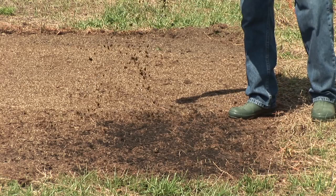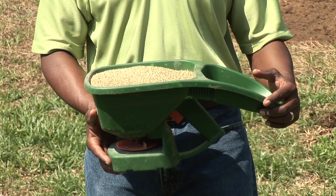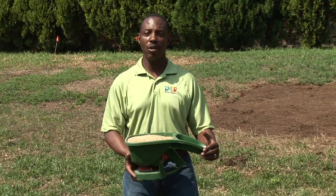Hi, I'm Michael White with Four Seasons Lawn Care. Today we're going to be showing you how to grow grass in drought conditions. It's important that you choose the proper grass for this process. Here we have Bahia grass seed, which is an excellent drought-conditioned grass.